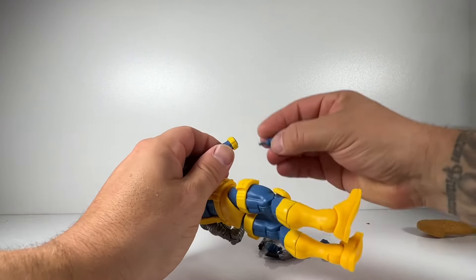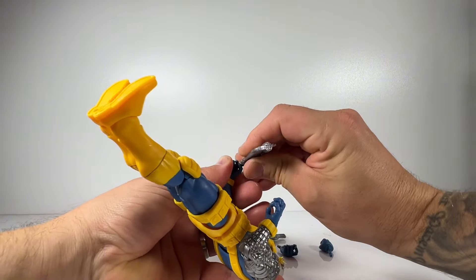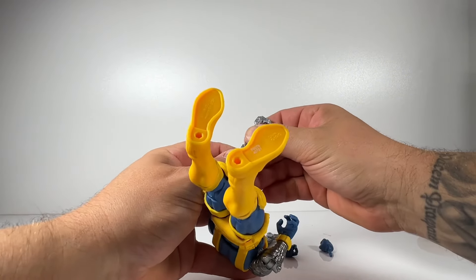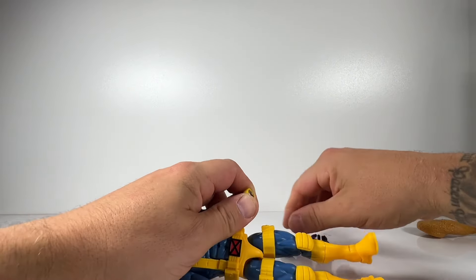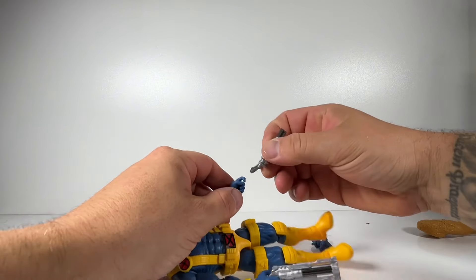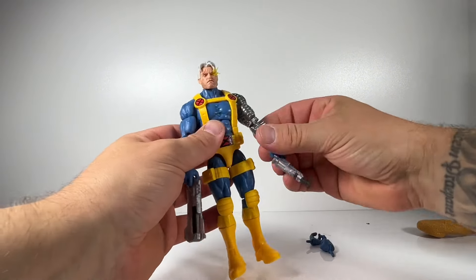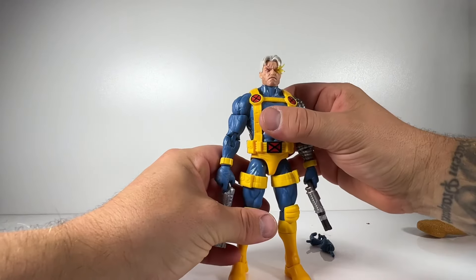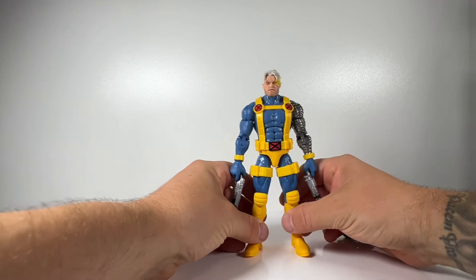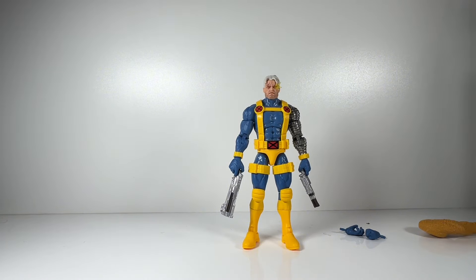He comes with interchangeable hands: an open hand, a fist hand, and two trigger finger hands. You also get two guns. One thing that's a shame is there's no holster on the back, so you can't attach any guns there. I always associate Cable with really big weaponry, and unfortunately both guns are a little underwhelming — there's nothing really exciting about them. They're painted nicely, probably the best I've seen on a Marvel Legends figure, but they just look underwhelming in his hand.